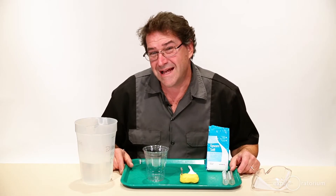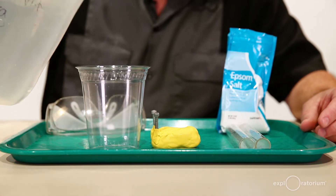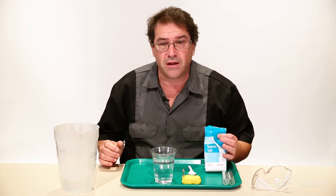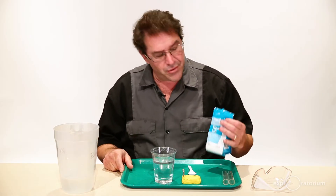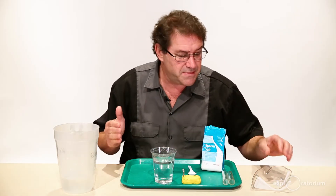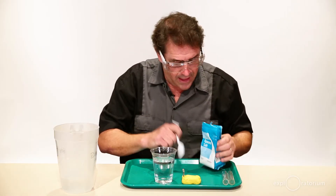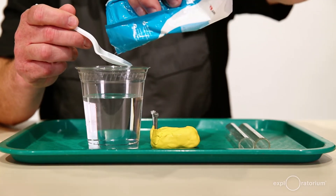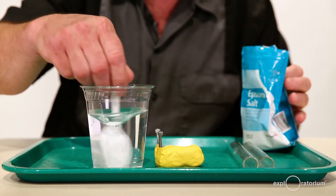Now it's time to have a gas with some water. Get your source of water, pour it in your cup, and then put in some Epsom salt. Tap water doesn't conduct electricity all that well — you need to add electrolytes like Epsom salt, which is magnesium sulfate, to help speed this process up. Put your safety goggles on and add your electrolytes — I usually put about a teaspoon in. The amount doesn't matter that much. Stir it up and let it dissolve.